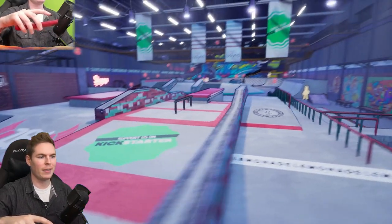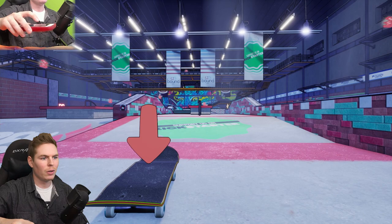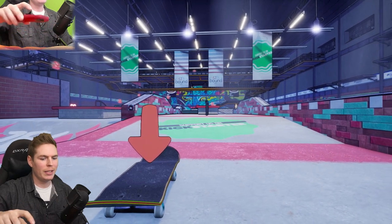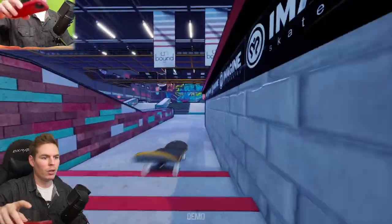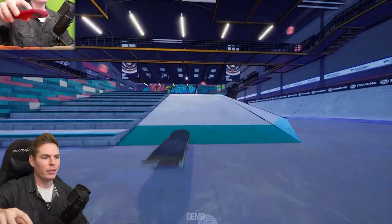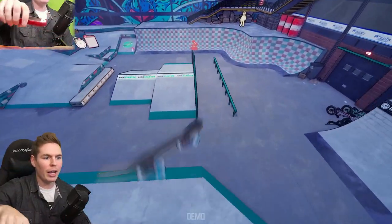All right, let's get into this. Oh, okay, I'm already turning. Already tilting a little bit. Push. Oh, this is there. Okay, kickflip. Oh my god — I opened up my notifications.